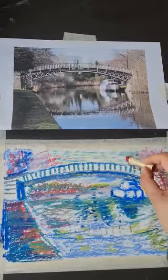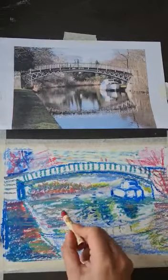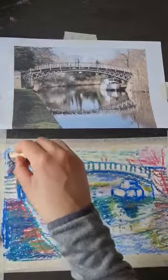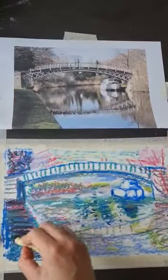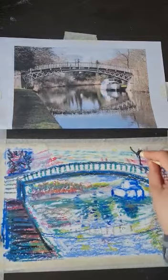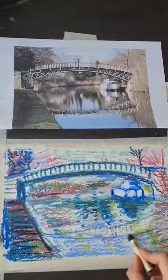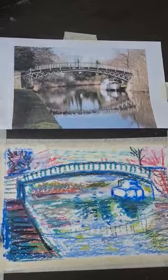Thinking about these trees — maybe there are some people on the bridge as well, and there are reflections in the water. Does it need some darker colors like a brown or black? I'm going in with these little marks. It's up to you what mood you want — somber or summery, calm or moody — because depending on the colors you choose it's going to have a different feel. How dark do you want to make it? How many shadows? That is my pastel — thank you for watching.